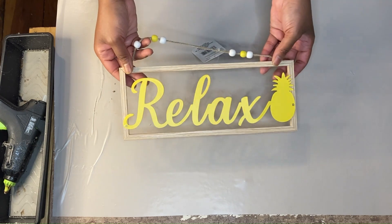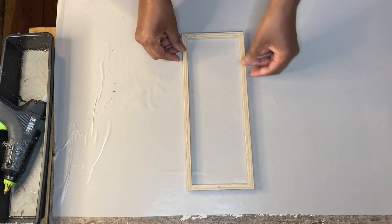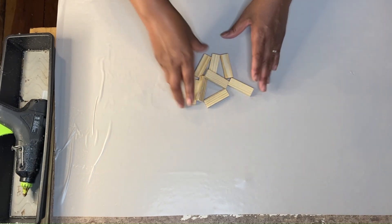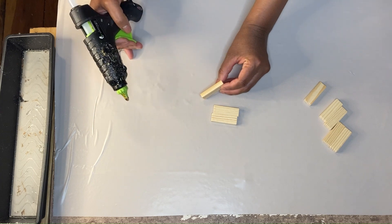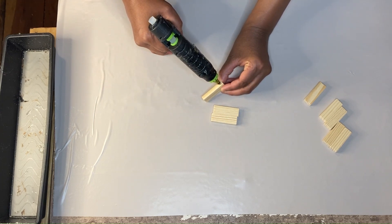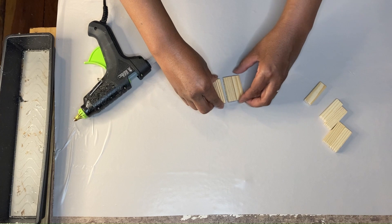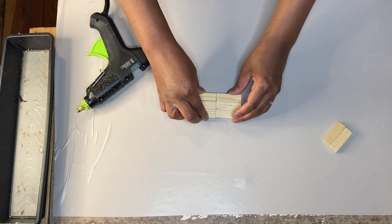Next I grab one of those aloha relax frames that came out this last summer in the tropical section and I remove the sign so that I just have the frame. Once I have that I grab some tumbling tower blocks and build a little platform, because ultimately I'm going to settle my bottle in this frame, but clearly it is too thin to support my bottle. So the platform that I'm building with the tumbling tower blocks will assist me in having a place to set it.